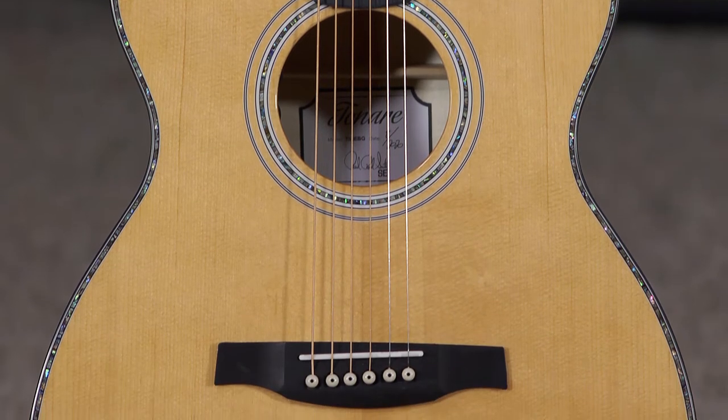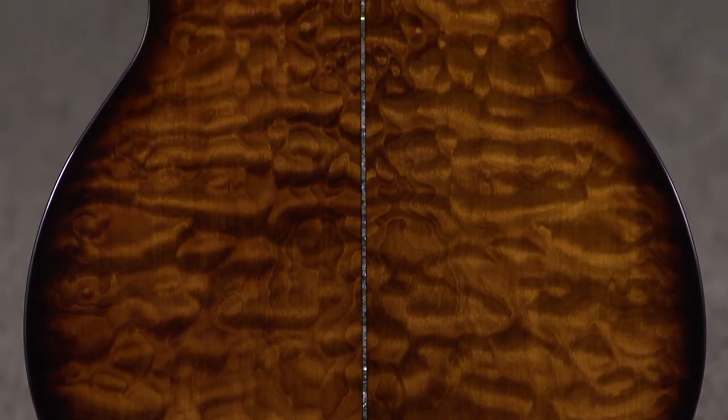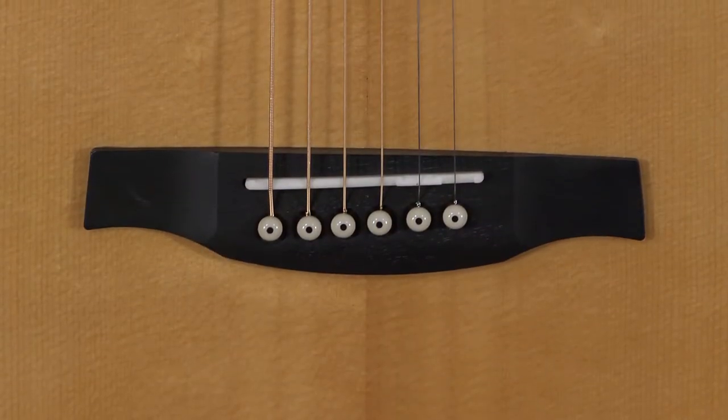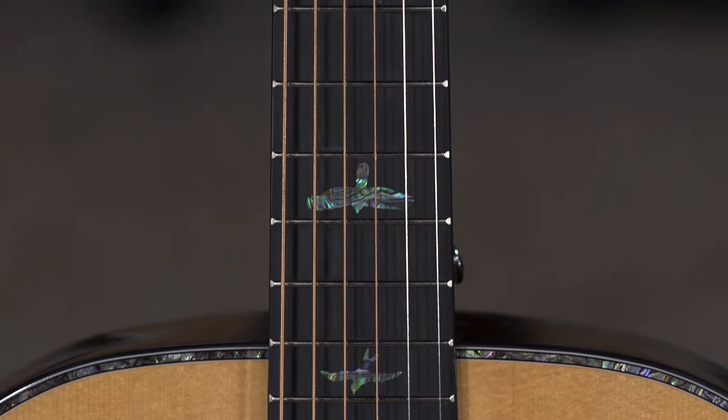It has a Sitka Spruce top. Like classic PRS fashion, it has a beautiful quilted maple back and sides, abalone stripe on the back, ancient 1116 bone nut, bone saddle, ebony bridge, and an ebony fingerboard with a bird inlay. Beautiful guitar.